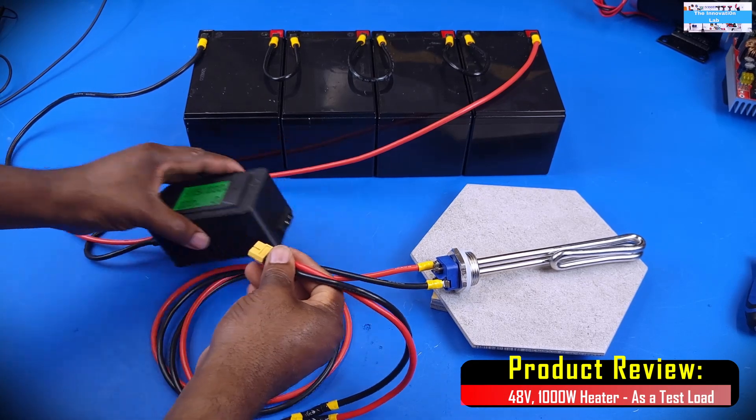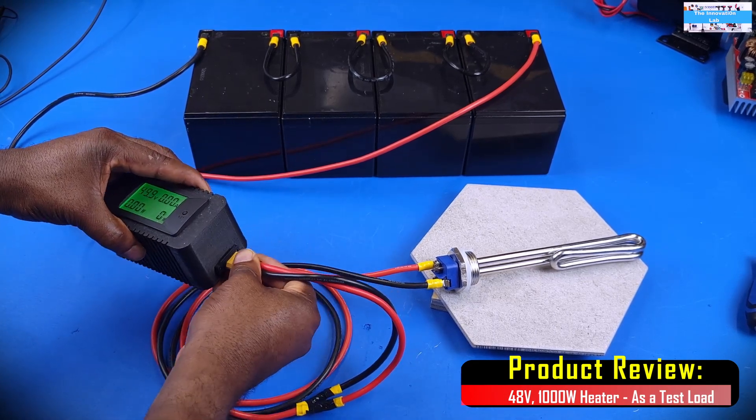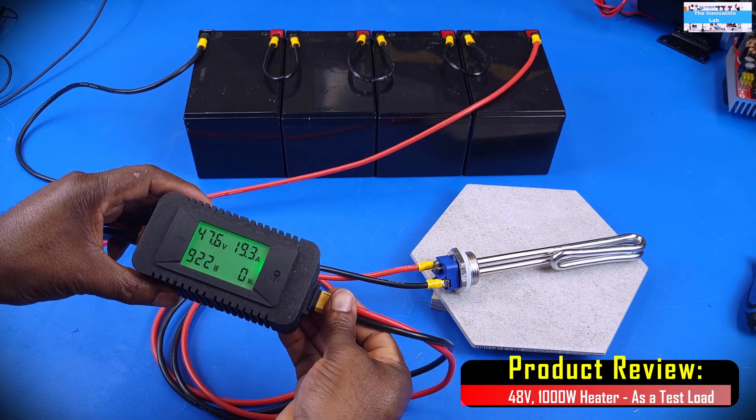All right, guys, here goes nothing. Everything is connected. Let's see if this thing gives us a thousand watts.